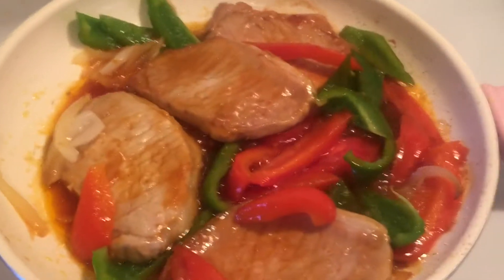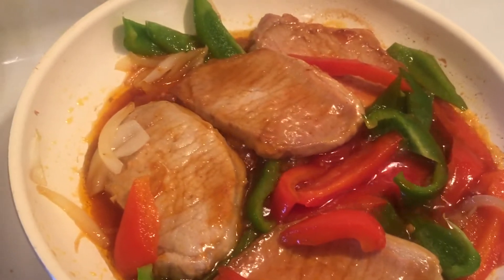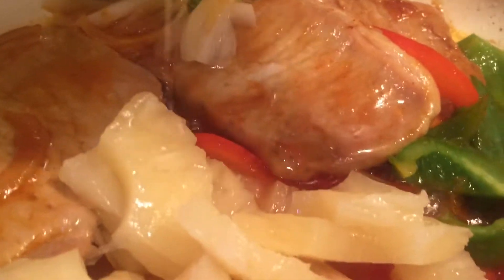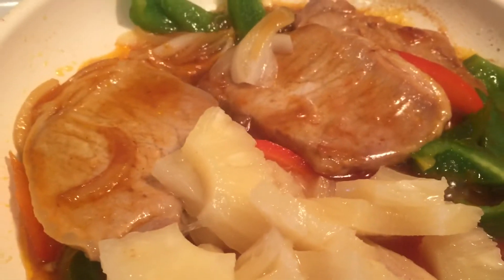I've got the sauce-covered pork chops and I'm just going to flip them over and then add the pineapple. Do these ever smell good and look good! I'm just adding the pineapple chunks with the juice and I'm going to cover these and let them cook.